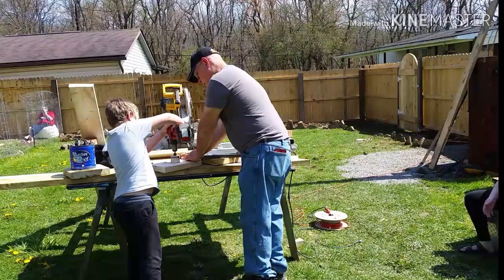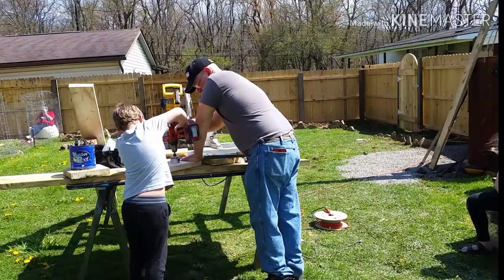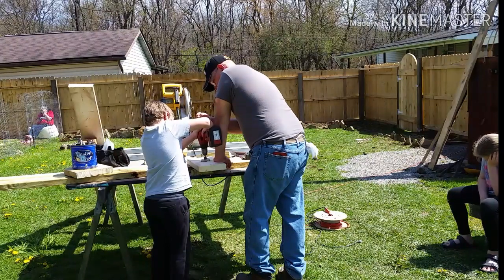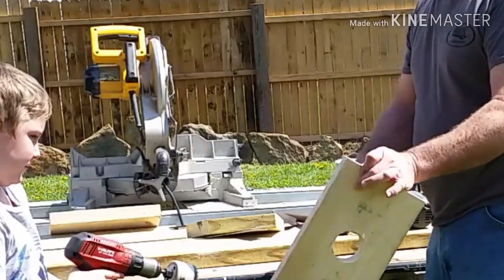First time running the drill — he's pretty excited about it, and he's doing a pretty good job. Keep it up, buddy. It looks perfect to me; the bird shouldn't have any trouble at all getting inside that hole.